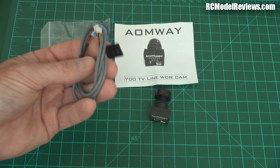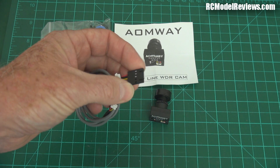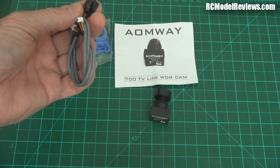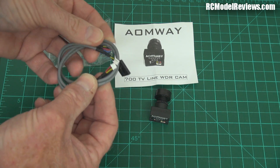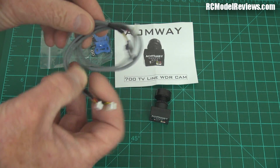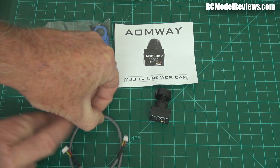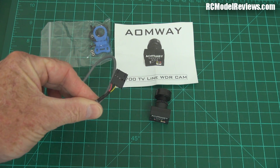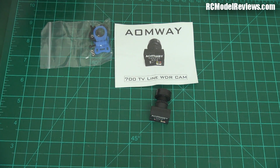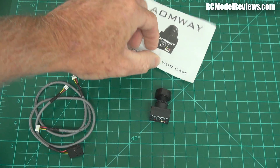It comes with a cable that'll plug into one of your favourite video transmitters — it's a fairly common connector. It also has a second set of plugs, so you can make up your own to whatever you want, or if you've got a video transmitter that supports that connector, you can just plug and play, super easy. It comes with a little brochure that gives you the specs on the back, though it doesn't really tell you much.